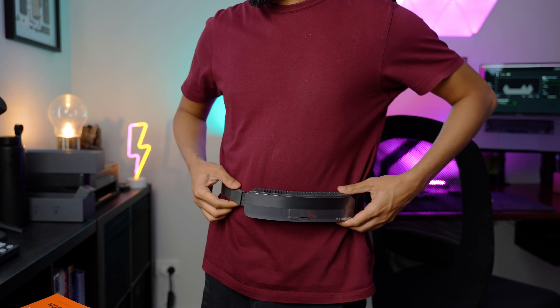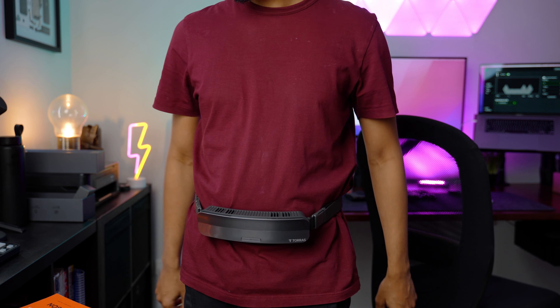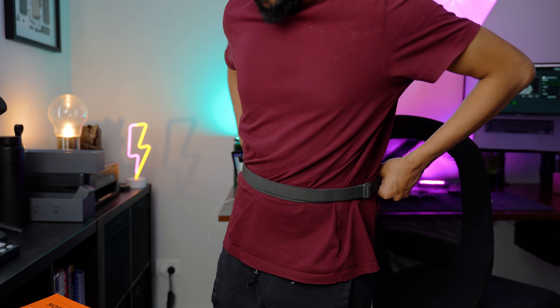You can wear it under your clothes or over. For me, I loved wearing it under my clothes as that prevented my clothes from getting soaking wet in warmer temperatures. But over the clothes is not bad either — in less warm or demanding situations, it will work just fine.